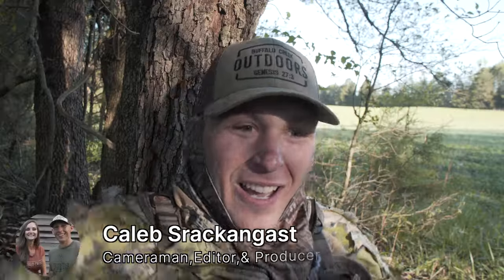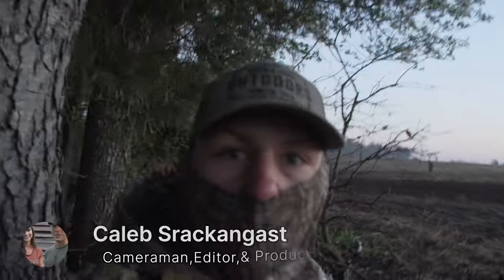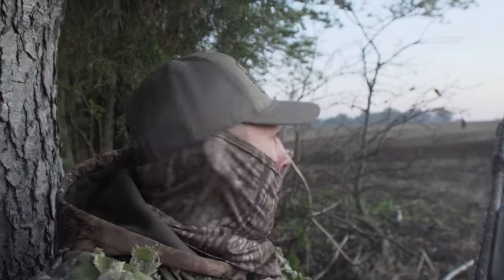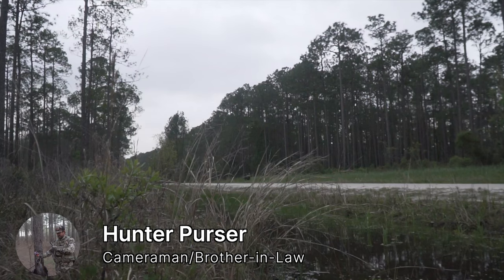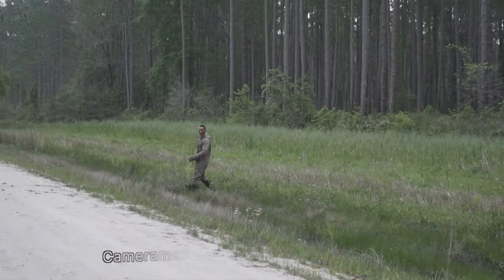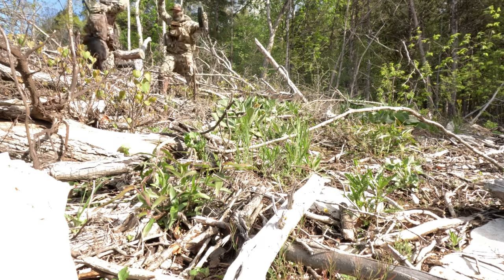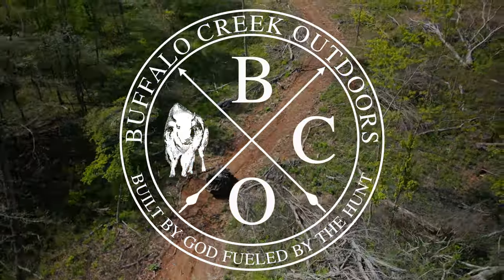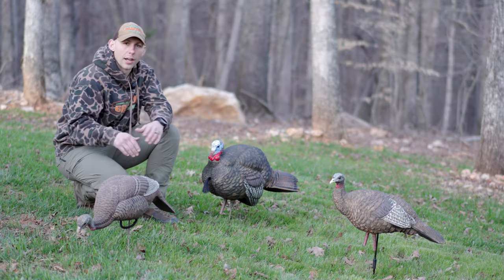First morning. Got him baby! Yes sir. Got him boy.